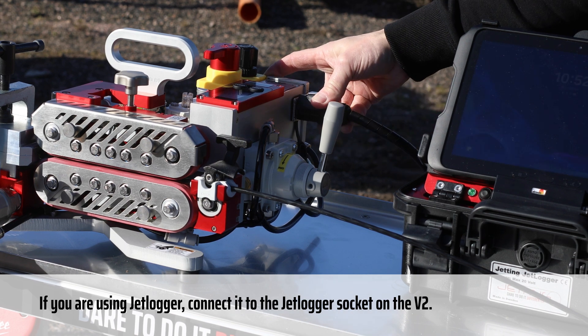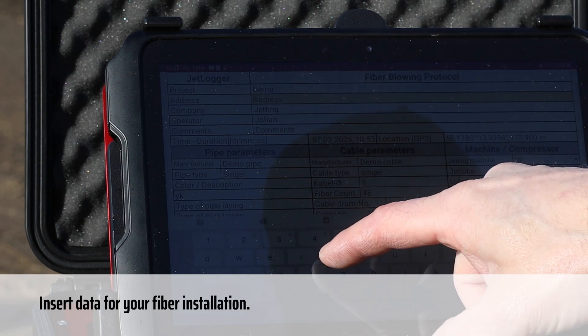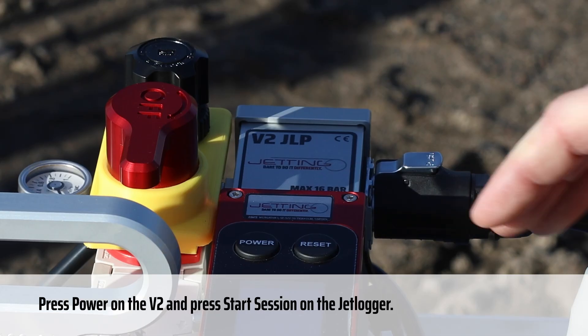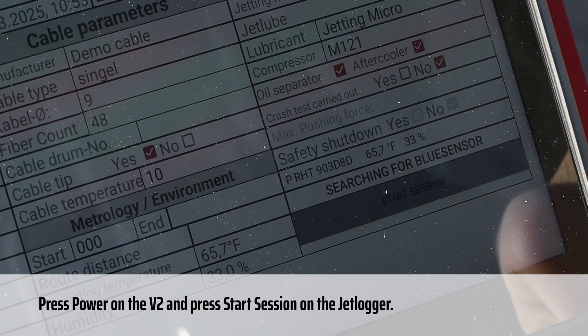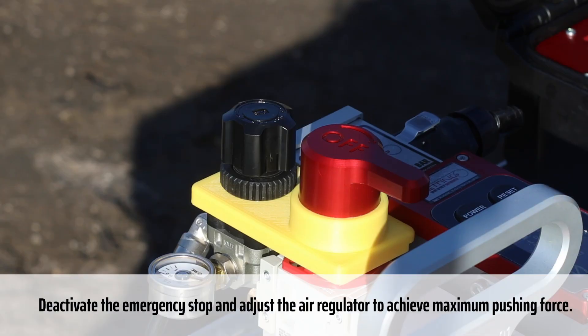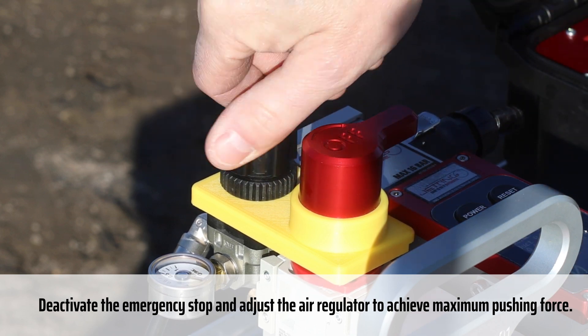If you are using JetLogger, connect it to the JetLogger socket on the V2. Insert data for your fiber installation. Press power on the V2 and press start session on the JetLogger.